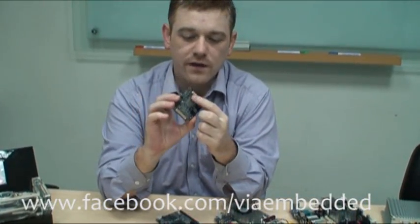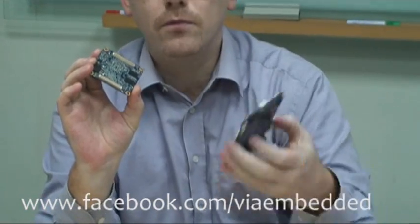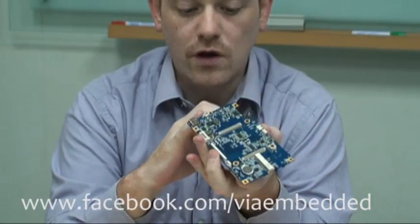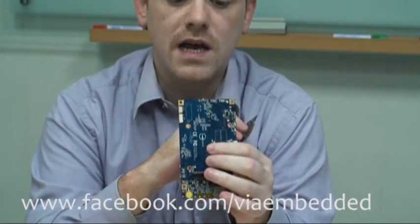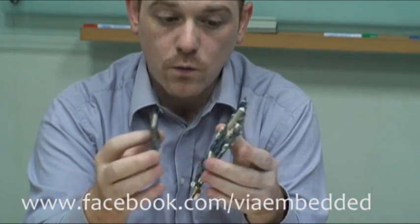The way it works is it has these two very low profile connectors here which connect to a carry board something like this, which has all the IO that you'd need — so you have USB, you've got your LVDS, you've got support for DVI and all those kinds of technologies.